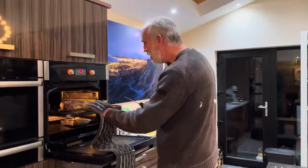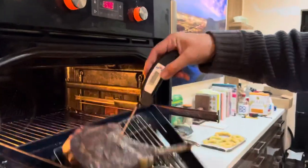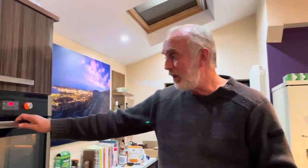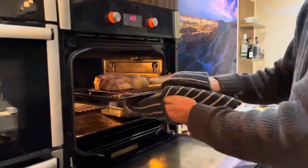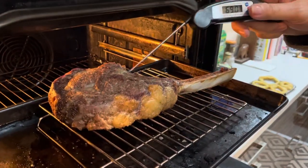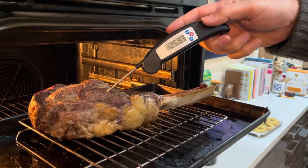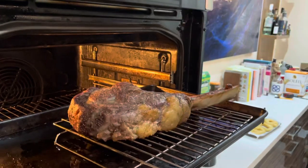That should be us pretty much cooked — about an hour and 40 minutes. It doesn't look particularly pretty at this stage, but that's really what you're doing — just slow cooking it through. It's all about getting that temperature to around 125 degrees. And that's pretty darn close — 126, 126 and a half. Right, let's get it out of here.